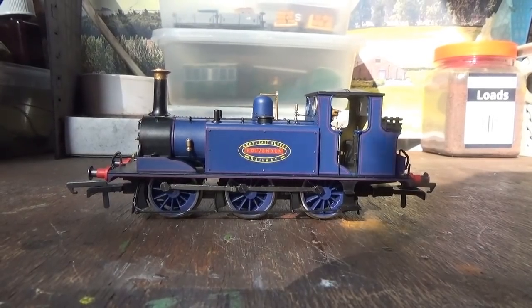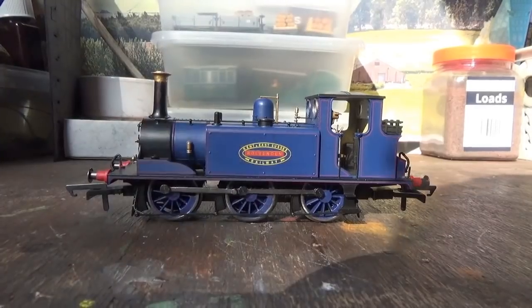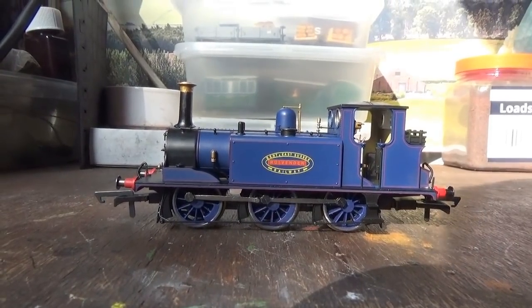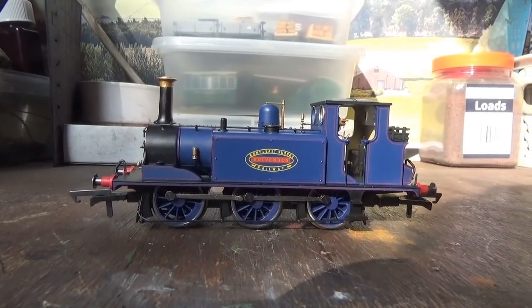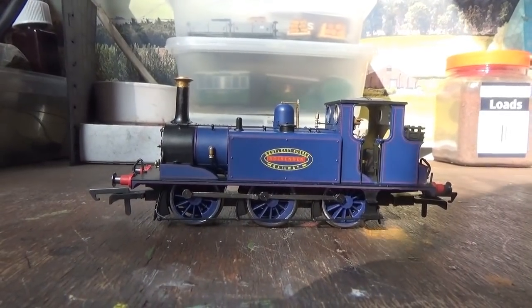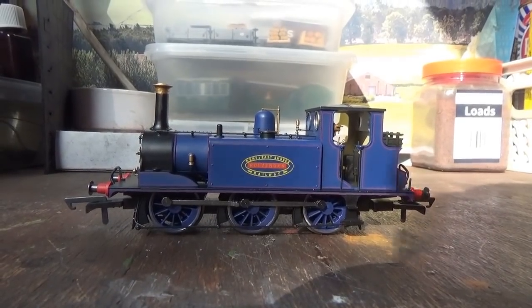There's also the crisp red lining on this model. On the top of the water tanks the red lining can be a little bit harder to see in certain lighting, particularly with the sunny daylight today. But it is there, and in other lighting you can see it clearly. The crisp red lining just looks really lovely on this blue livery.